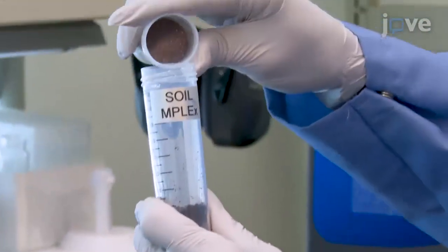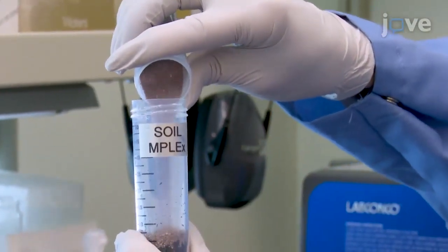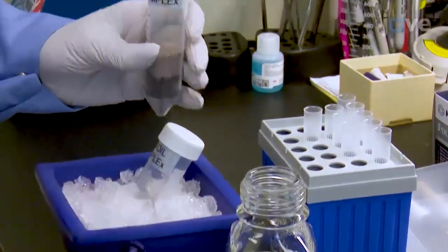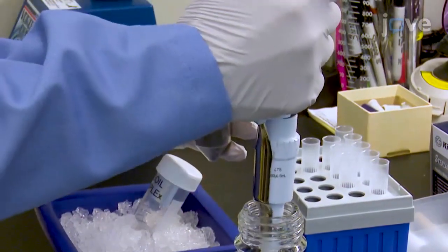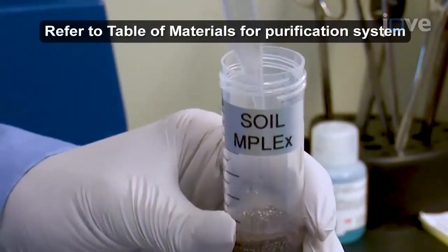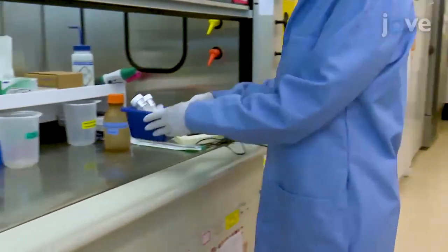Add approximately 10 milliliters of chloroform-washed stainless steel and garnet beads to each tube. Then, while on ice, add 4 milliliters of cold, ultra-pure water to each tube, and transfer the samples in an ice bucket into a fume hood.